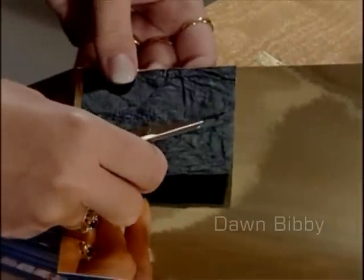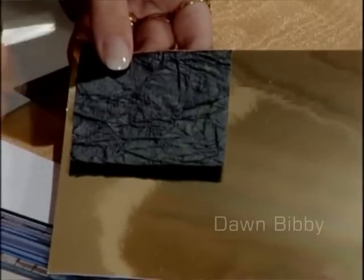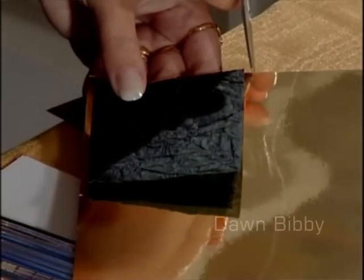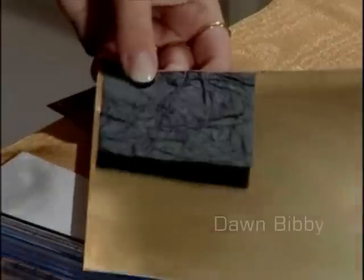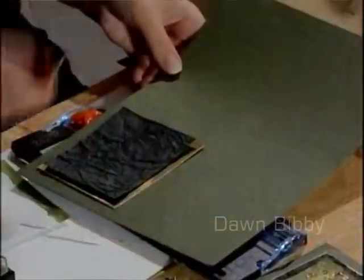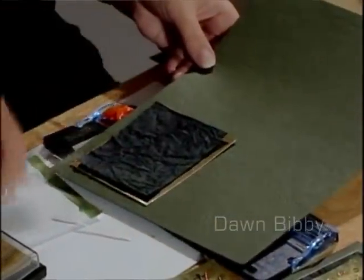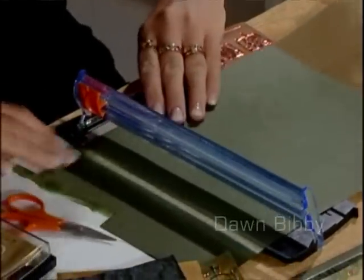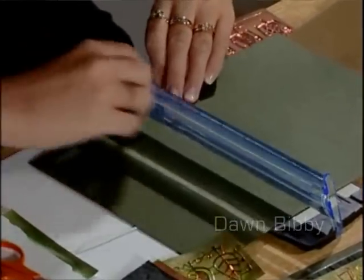I want to have a gold mirror mat around the edge of that, so I'm just going to lay it on here and think — yes, I want that amount around both sides. I'll make a little nick with my scissors and then cut this down. Then I've got a leather effect larger piece of card, an A4 card, and I'm putting this down to make my greeting card.